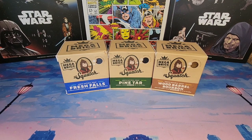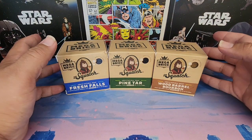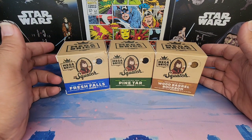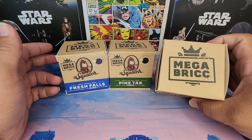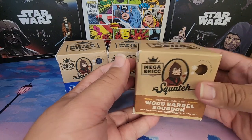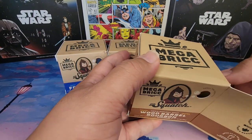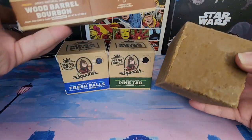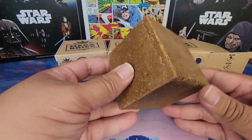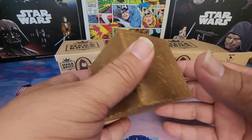Welcome back viewers, this is Sammy D from Dead Pork the Mouth with a mega review for Dr. Squatch products — their mega bricks. Look at these! This is pretty fun in a sense. This is ridiculously large, look at this brick of soap. That is awesome.